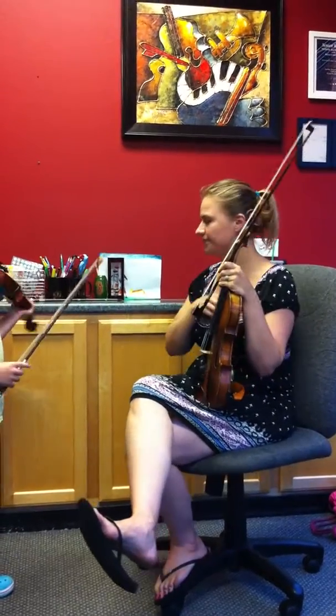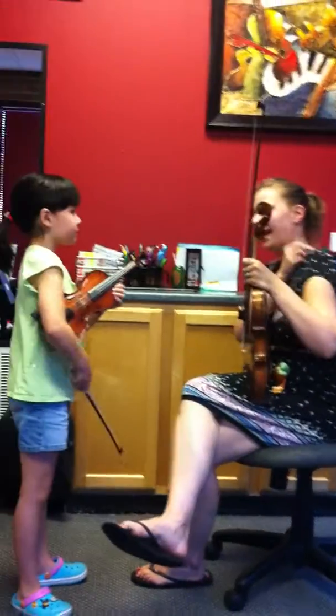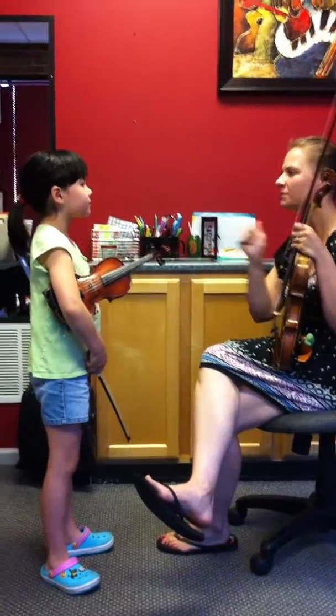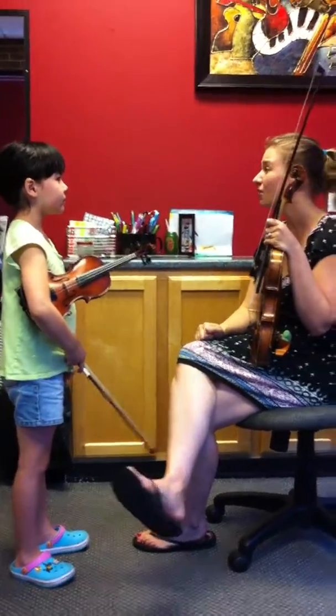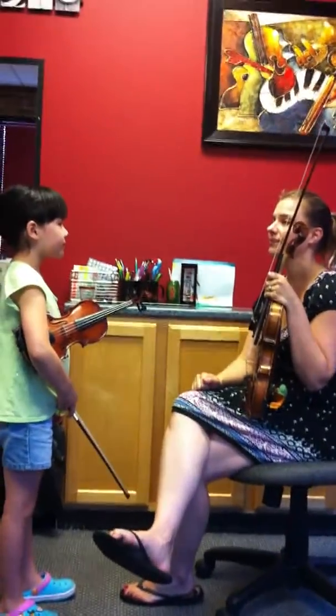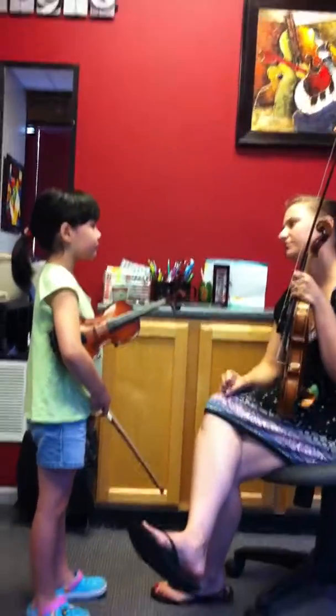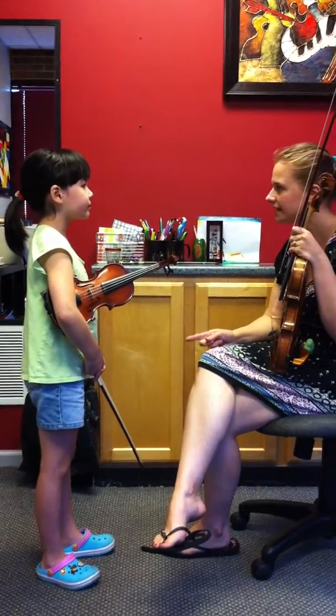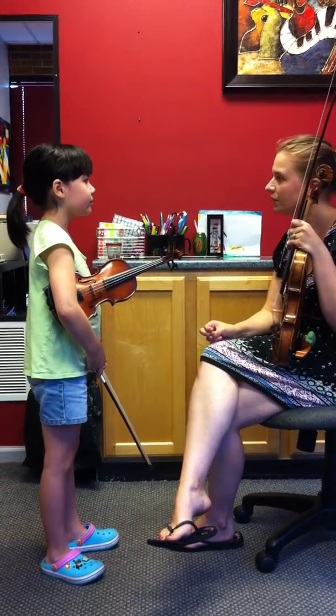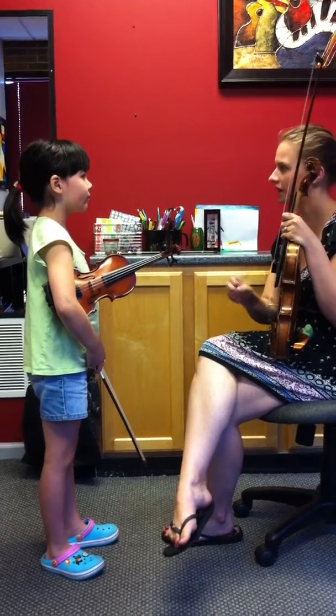Okay, go to rest position. Great playing today — I can tell you did a better job practicing. I love your sound today. Things are going really great. This book is coming along so easily for you, as long as you're doing your listening and your practice. So for next lesson, I probably won't hear any review, any Book Two review. We'll just work on this piece.